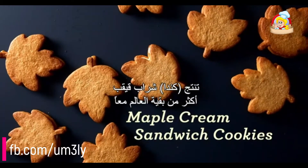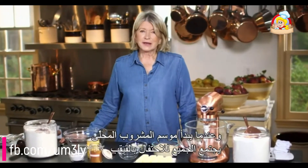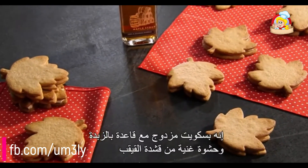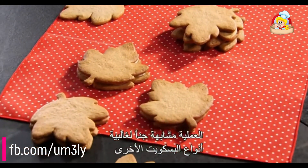Canada produces more maple syrup than the whole rest of the world combined. And when sugaring season begins, everyone gathers to celebrate all things maple. I'm going to be making maple cream sandwiches — sandwich cookies with buttery shortbread and a rich maple cream filling. This process is very similar to most other cookies.